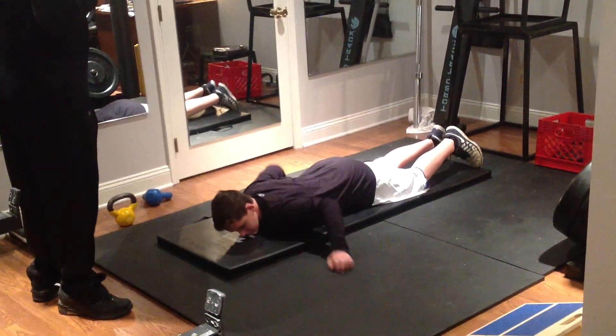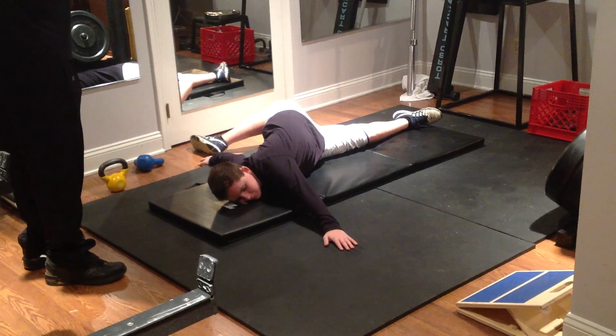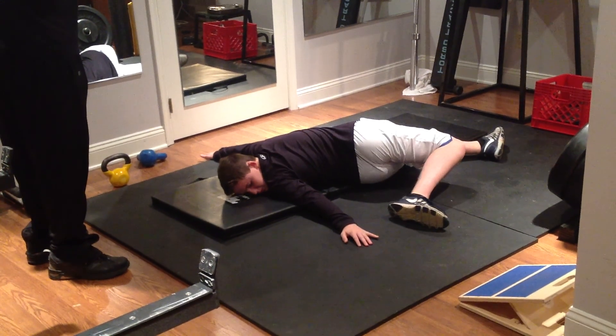I'm going to do a scorpion real quick. Just do a couple real quick. Scorpions, right? Good. Go that way. That way. Very good.